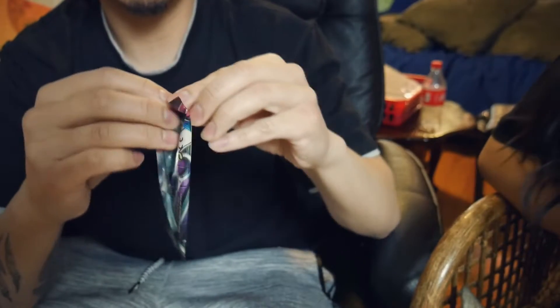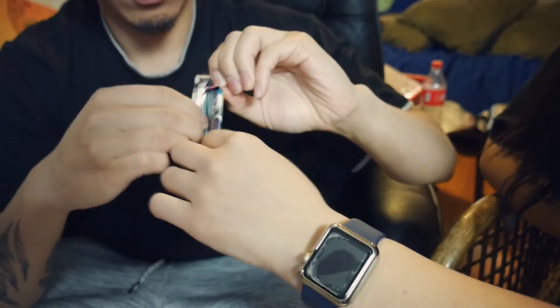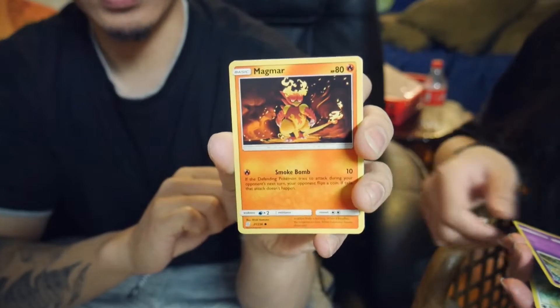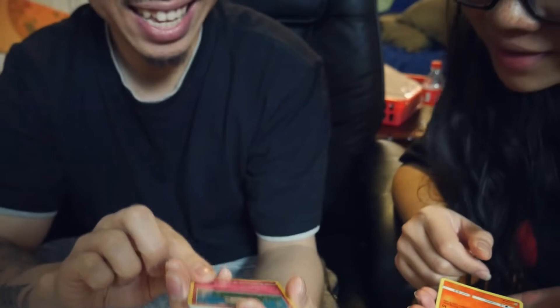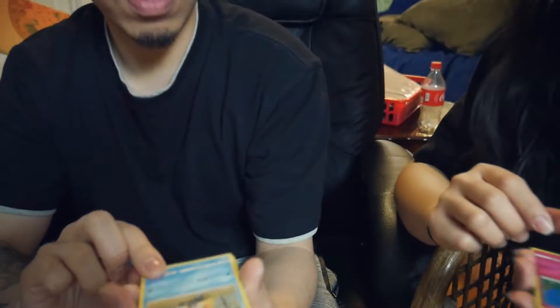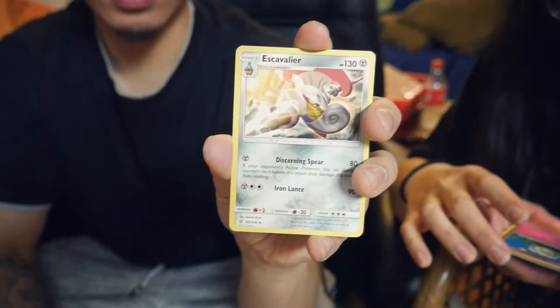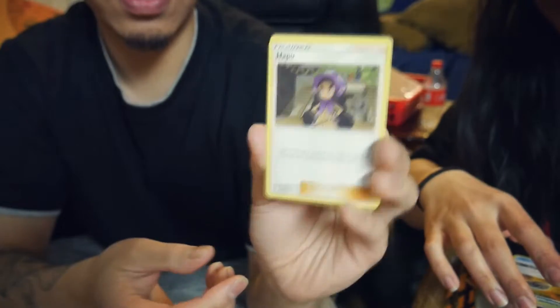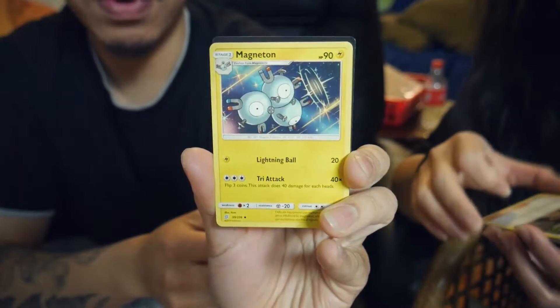Alright, let's open that next one. We got Bidoof, Cosmog, Magmar, Cottonee, Swinub — something like that. Another reverse holo — Escavalier — I can't even pronounce these guys' names. Some energy. This trainer card right here. This other trainer here. And Magneton.